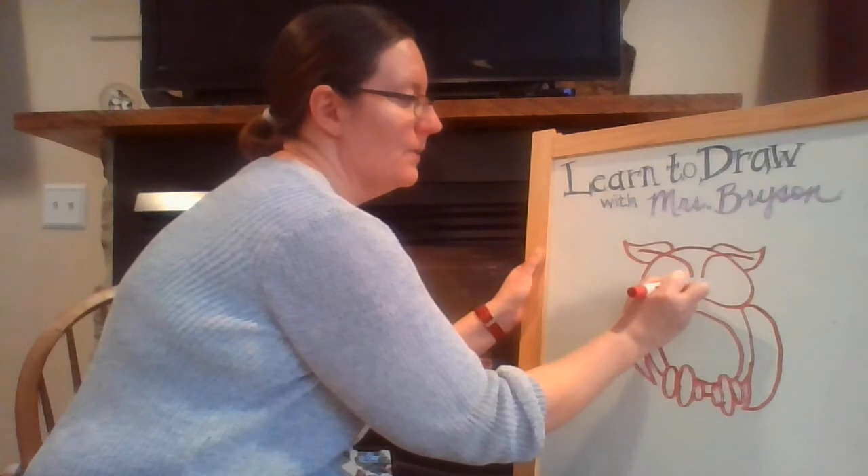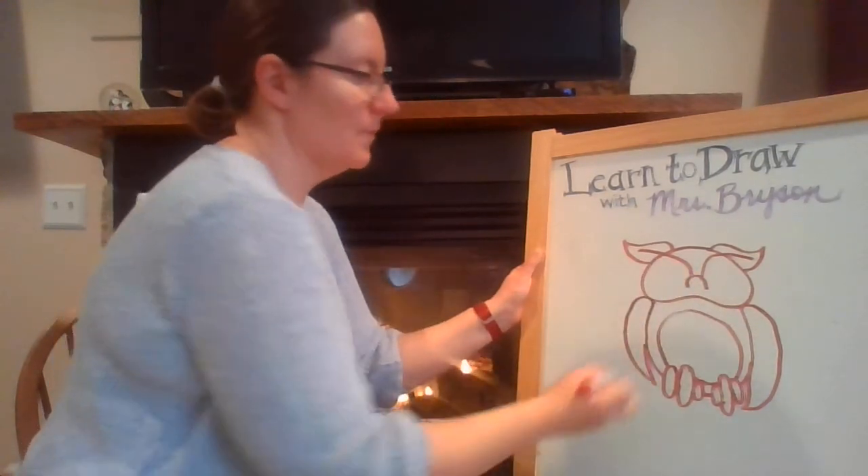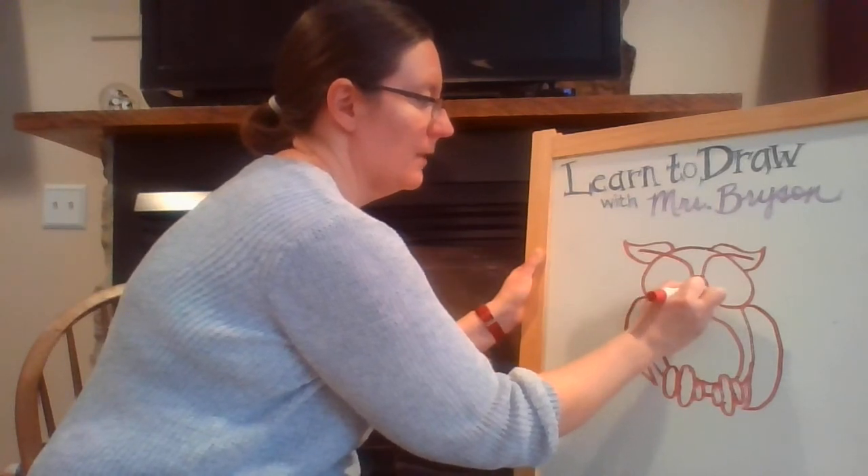We're going to add a nose. We're going to start with a U shape that's upside down, and then we're going to make a curved line down and a curved line up.